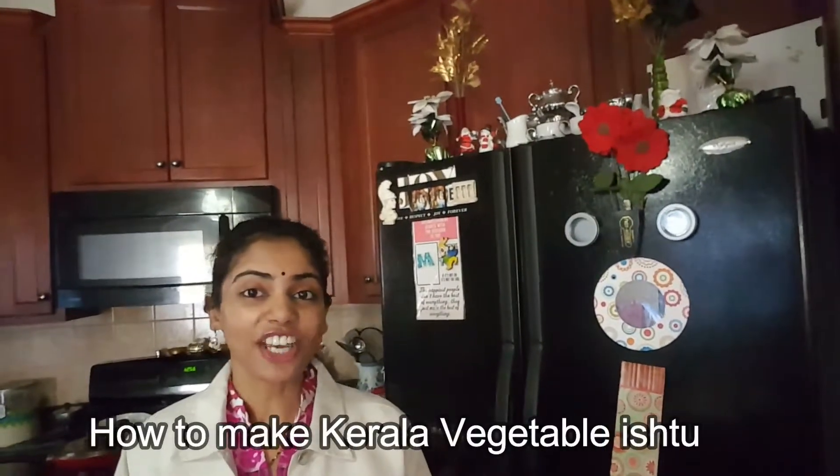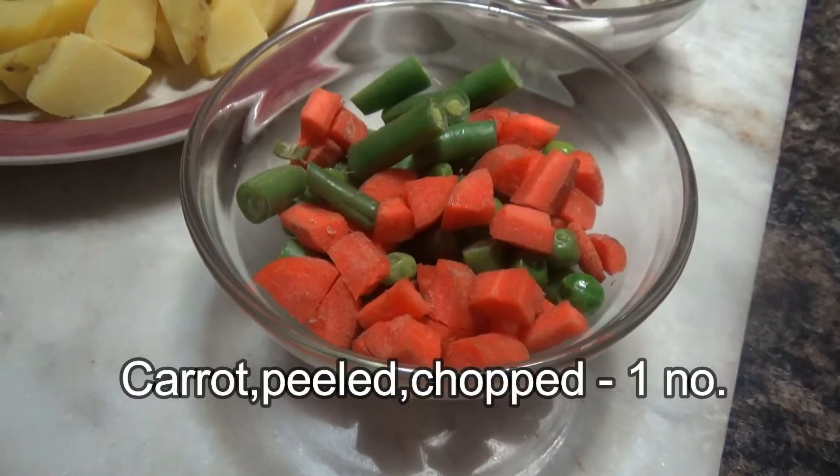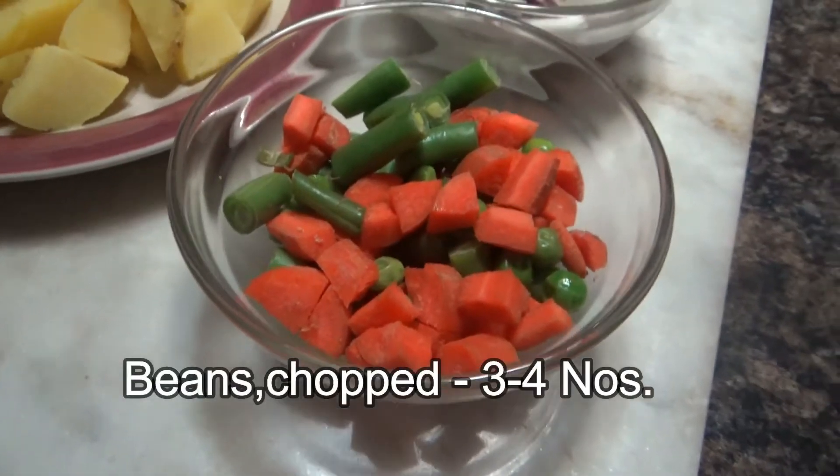Hi, I am Manjusha, welcome to my channel. Today I am going to show you a very simple curry — vegetable stew, Kerala style. That is the vegetable stew recipe. Here I have one carrot, peeled and chopped, and three to four beans, chopped.